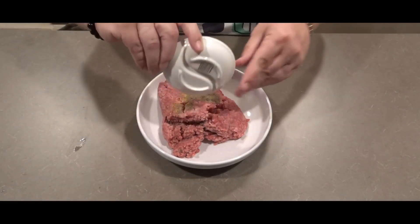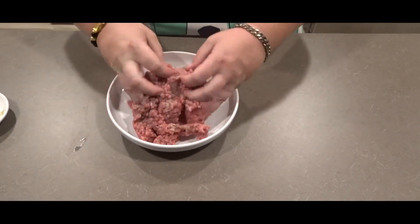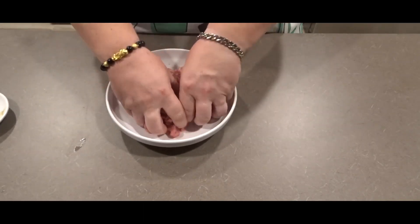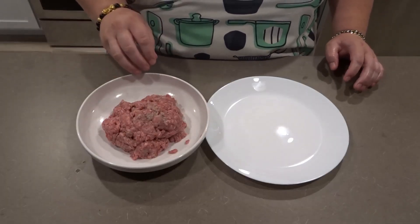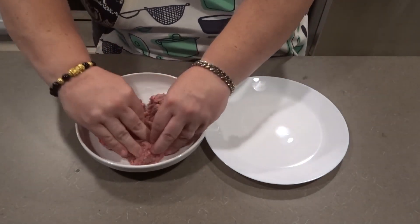I'm going to spread that onto my ground beef and I'm going to mix that well. Now that I have my ground beef and my seasoning mixed well, I'm going to make this into four patties.